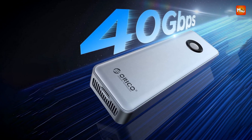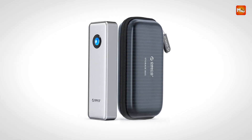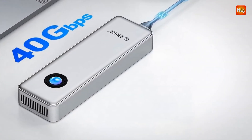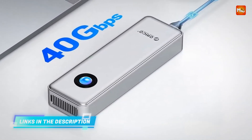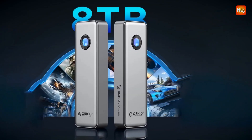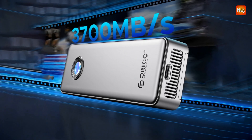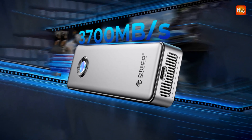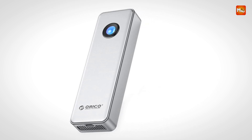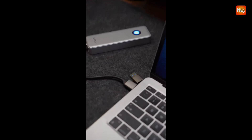Equipped with a built-in cooling fan and an aluminum alloy shell featuring advanced heat sinks, the OUM2U4 SV effectively dissipates heat even during intensive data transfers. The impact-resistant hard shell not only protects the enclosure from bumps and scratches but also keeps the exterior cool to the touch, ensuring both durability and user safety. Supporting SSDs up to 8 TB, this enclosure is perfect for expanding your digital storage, whether you're a content creator, gamer, or data professional, making it ideal for gaming, video editing, research, and design.